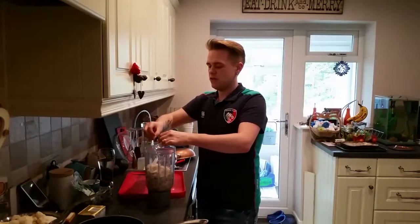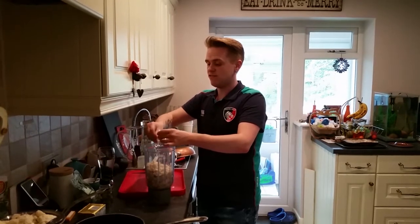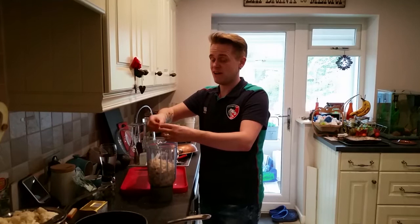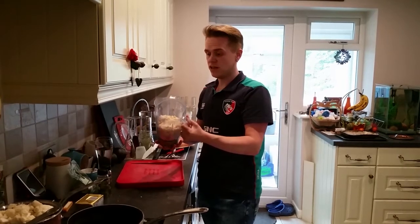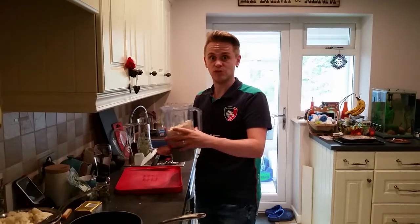If the bread is harder it's a lot easier to break up, whereas soft bread kind of goes a bit doughy. If it's fresh out of the bag or the fridge, you can get it out a few hours before — if you plan ahead it makes it a little bit dry. Now blitz it for a couple of minutes in the food processor until it's all really nice fine crumb.